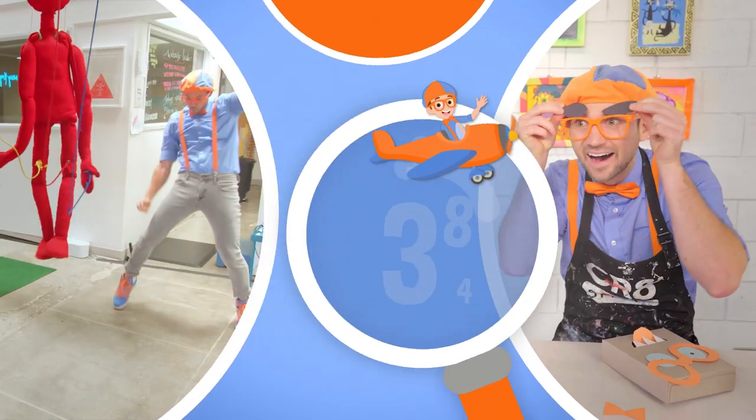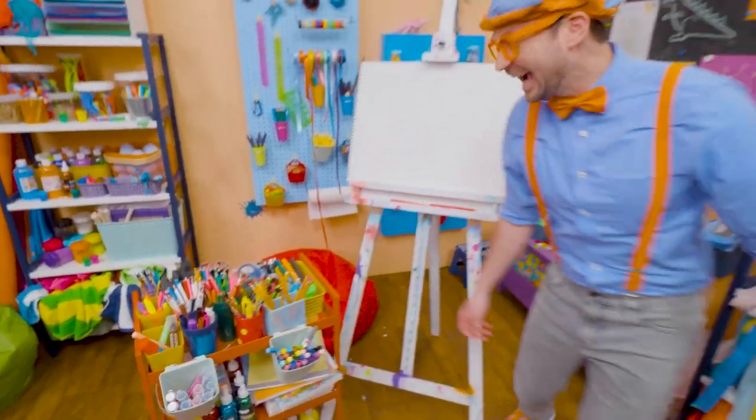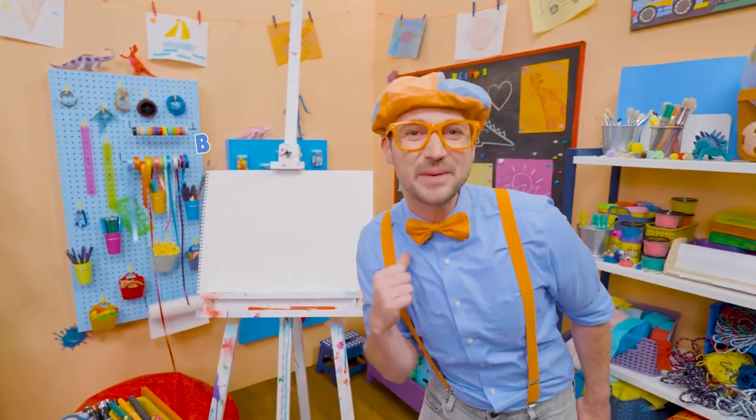So much to learn about, it'll make you want to shout. Hey, it's me, Blippi!